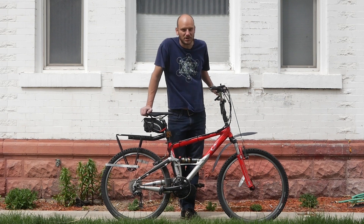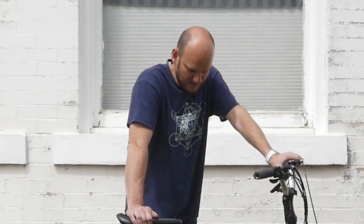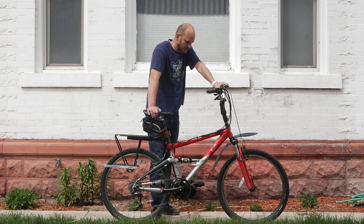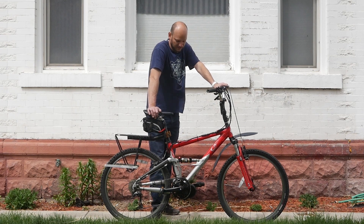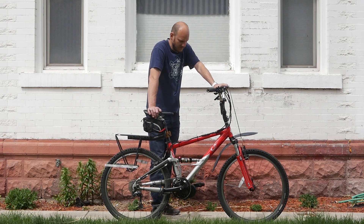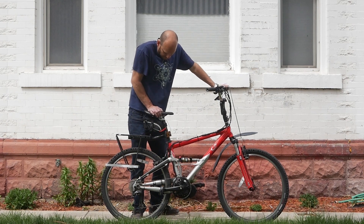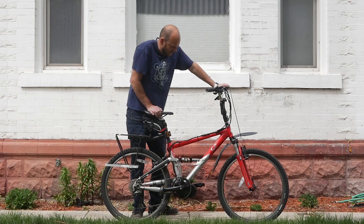So we got a Gary Fisher Cake 3. I'd say this bike is probably 15 to 20 years old. Gary Fisher was one of the first, if not the first, mountain bike manufacturer. They really pioneered mountain bikes, and this bike still kind of shows what they were doing. This still has some pioneering on it.